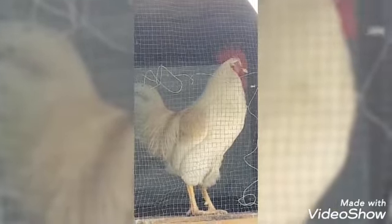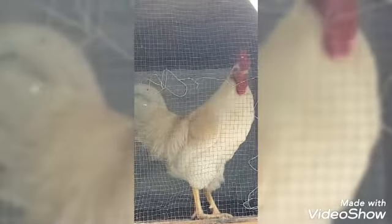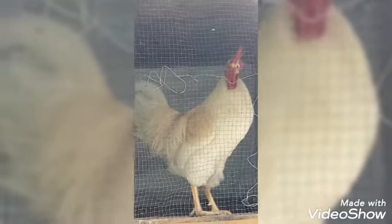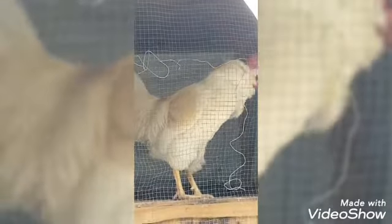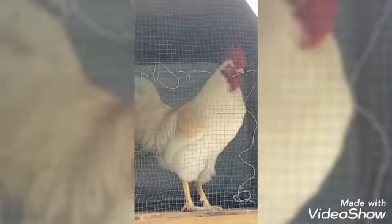He is going to be the subject of our painting today. You going to crow for us, Yoki? Give us a crow then. No, he said maybe another day.